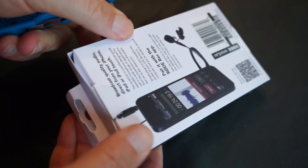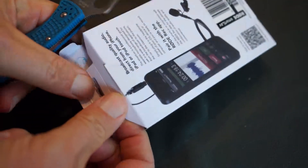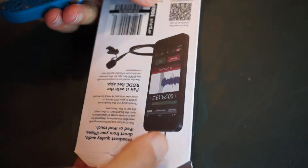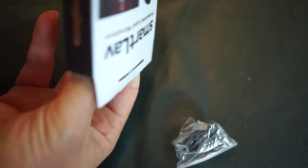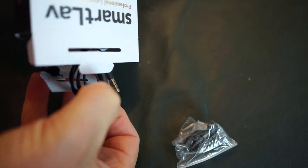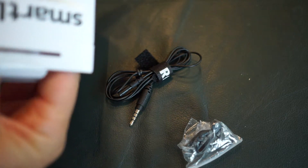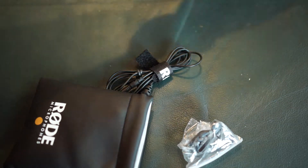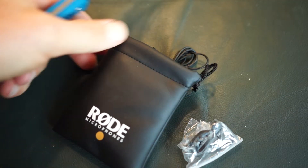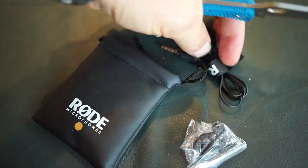Looking at the Rode SmartLav mic — I'm becoming more and more convinced this is the quick and easy solution for getting audio into your smartphone. It can plug directly into the smartphone or use the various extension cables demonstrated in this video. It's very versatile and very lightweight. You can keep it in the little pouch in your pants pocket, and it's going to work great for you.